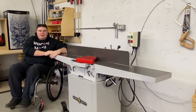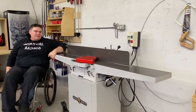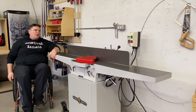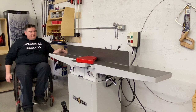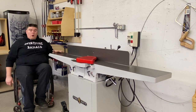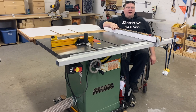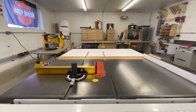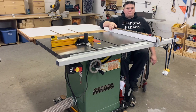Next up is the jointer. What I have here is a Steel City 8-inch jointer — it's 3 horsepower and runs on 220 volt. This thing is a workhorse, it's awesome. And right here is my table saw. This and my workbench are the heart of my shop — it's where I spend the most time. This is a General International 2 horsepower.